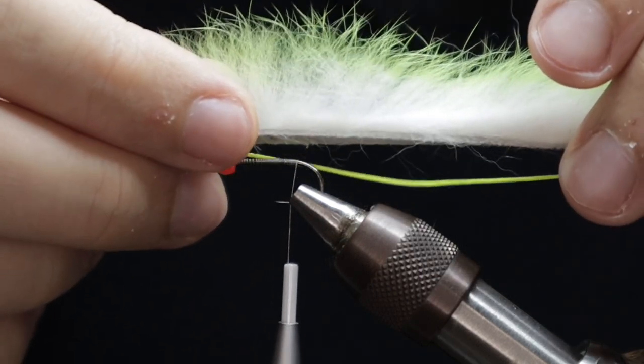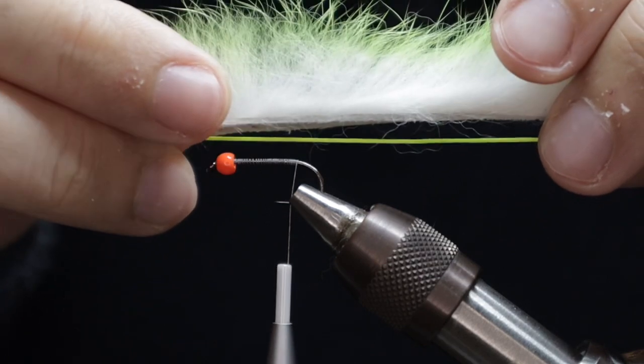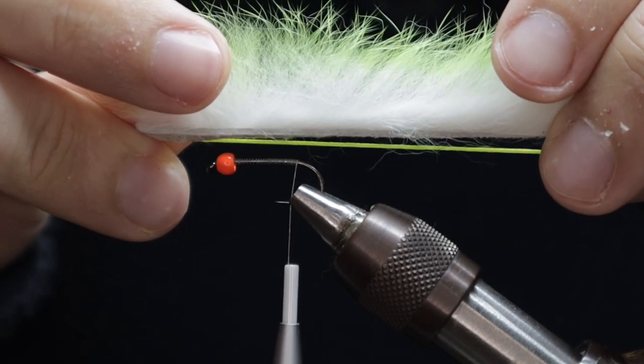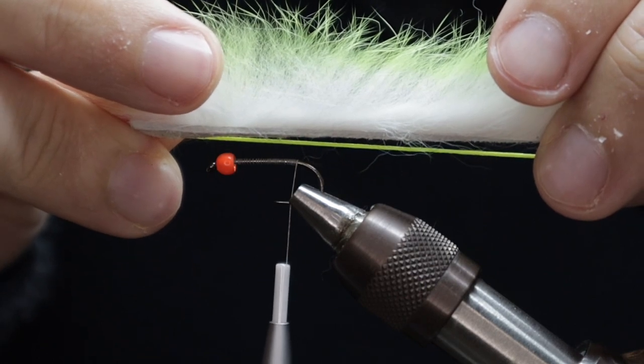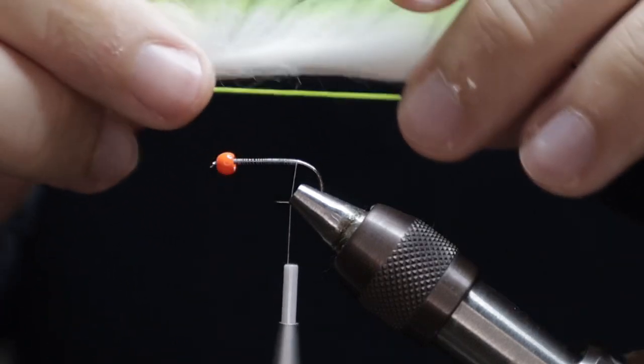At this point I'm starting to put everything together, just measuring up roughly how big I want this. This was a fair size snake so just lining everything up and making sure I'm happy with where everything's sitting before I start to attach the backing element that will hold everything together.